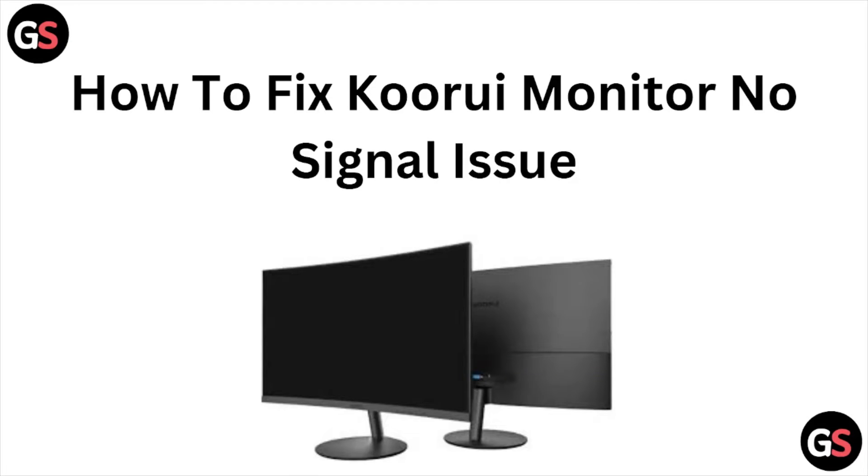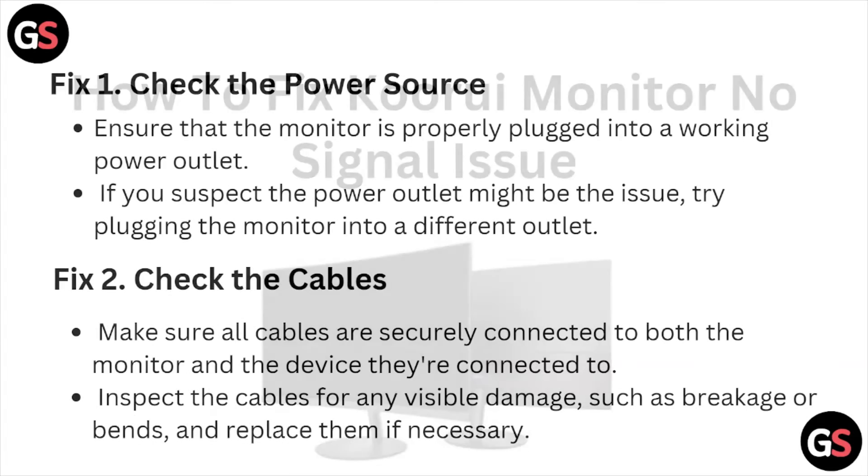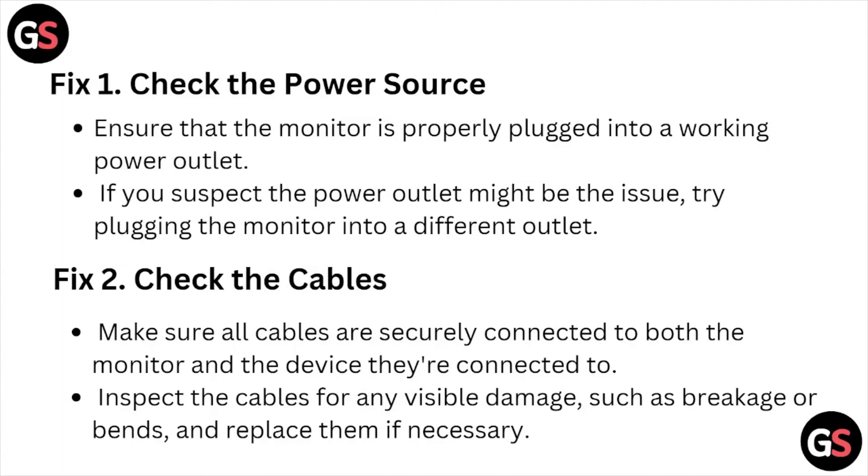Hi, welcome back to the YouTube channel. In this video we'll see how to fix the QRU monitor no signal issue. Fix number one: check the power source. Ensure that the monitor is properly plugged into a working power outlet. If you suspect the power outlet might be the issue, try plugging the monitor into a different outlet.